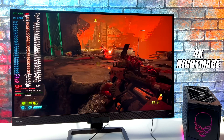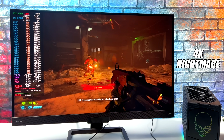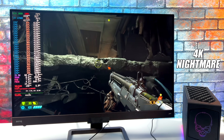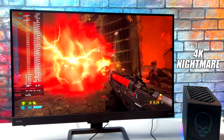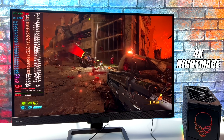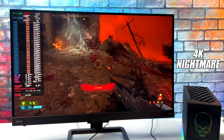Next up, Doom Eternal at 4K Nightmare settings. I didn't go to Ultra Nightmare, but it would definitely handle it over 60 FPS. With it set up like this, we can get well over 100 FPS on average and it definitely plays really, really well. I've been filming this 4K BenQ monitor, but I recently picked up a new game capture card that allows me to capture in 4K, so we're going to plug everything in there to get a better look at these games.